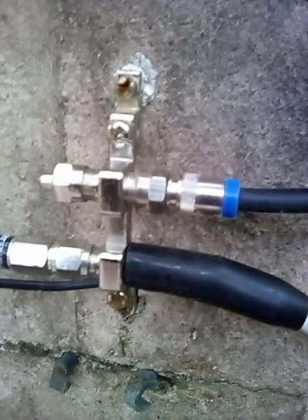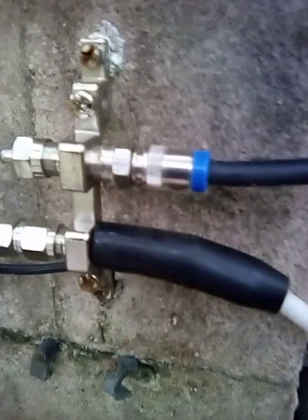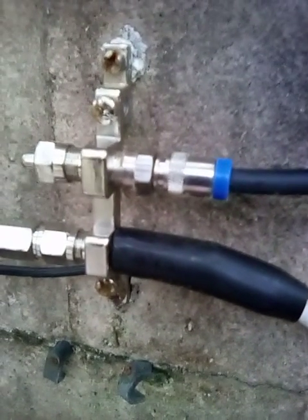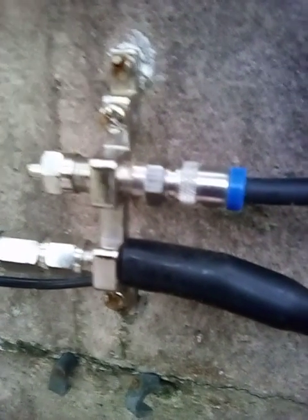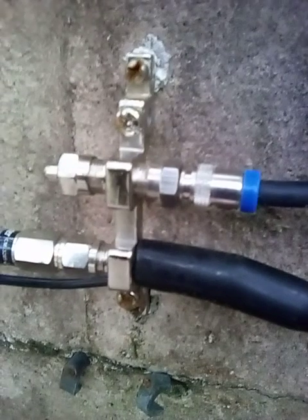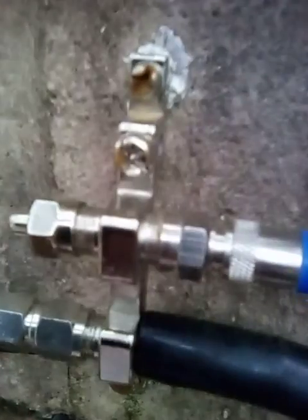Any static electricity or power surges from lightning that's in the area gets shunted to ground at the antenna grounding block, and then it gets sent to ground with this ground cable down here.